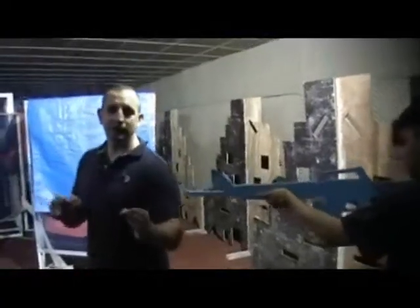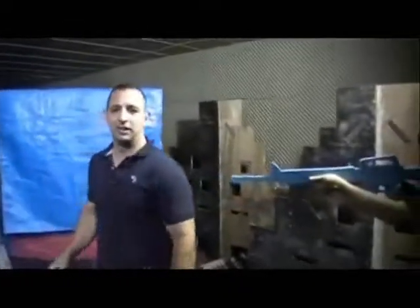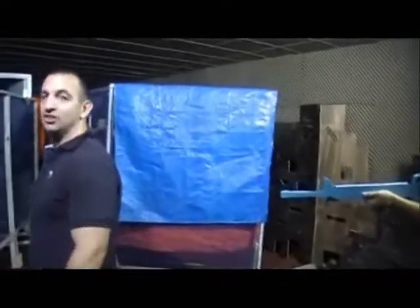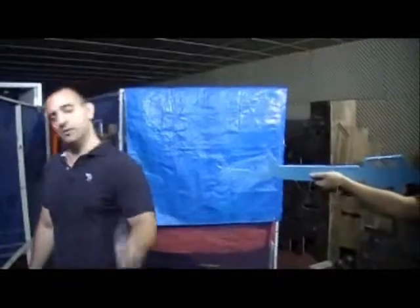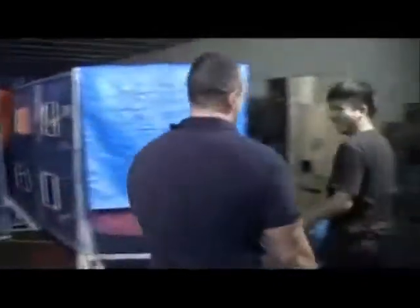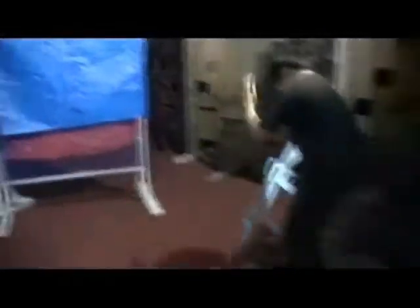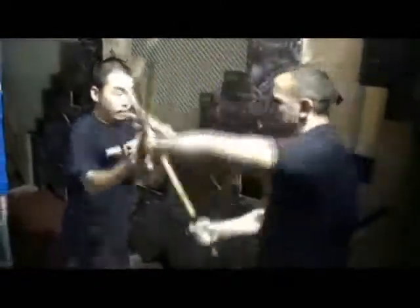That way, if you ever get taken hostage and you blubber and cry and mess your pants, they think you're just following your plan. We're talking about what to do if you're a hostage and the bad guys are marching you out somewhere to kill you. The most important thing is to close the distance — I can't be all the way over here or he's going to kill me. You can try a psychological approach to get them to come closer, or you can start crying: 'Please don't kill me, please don't kill me!' You can fall down, cry, just stop. Then attack — block the attack.